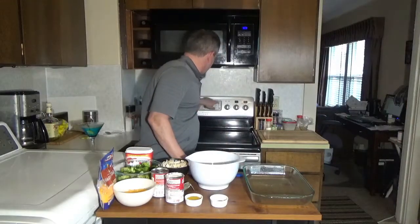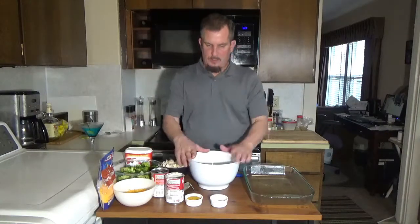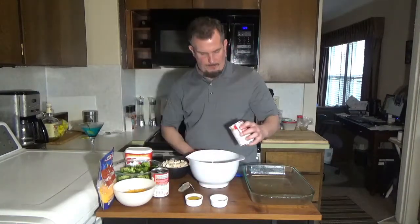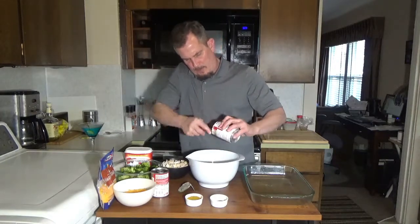To start this dish we're going to preheat our oven to 350 degrees. Take a medium bowl. We're going to take one can of cream of mushroom soup.